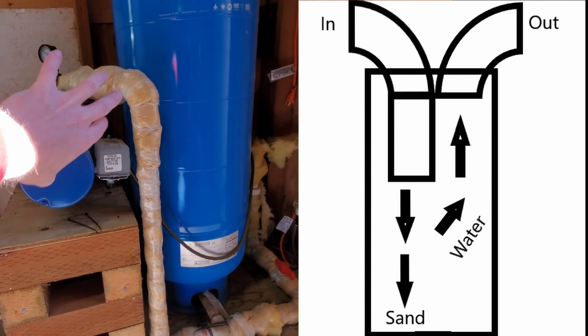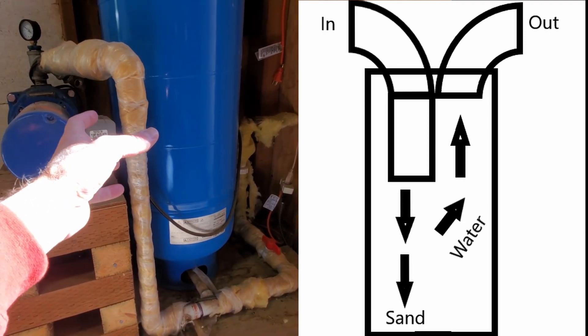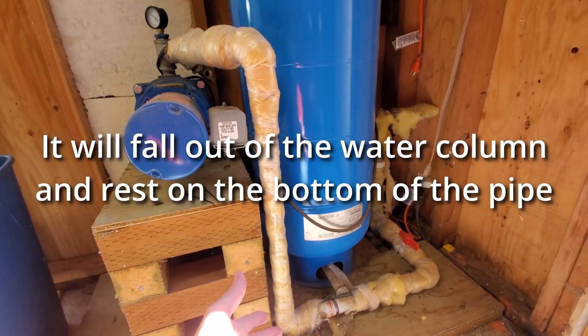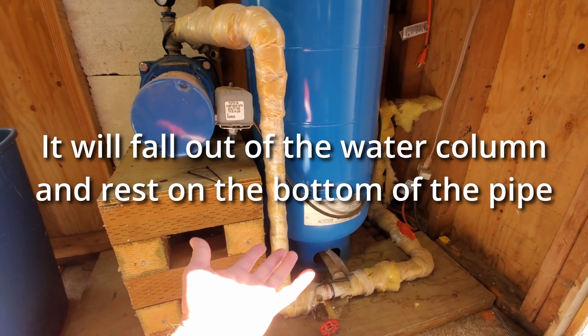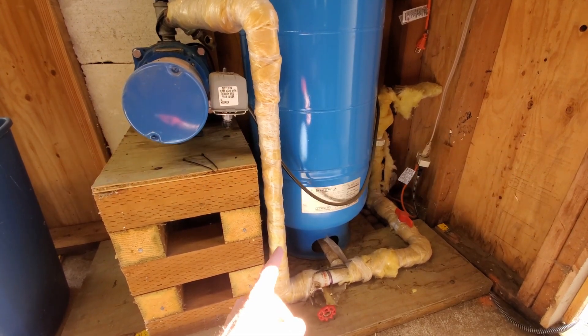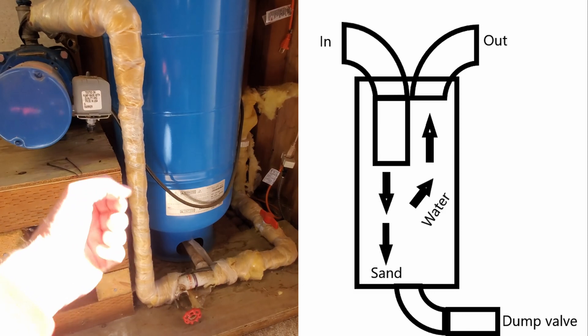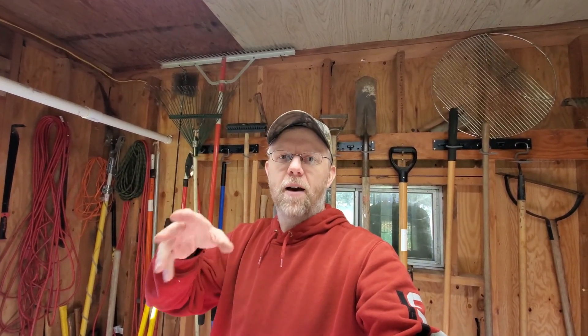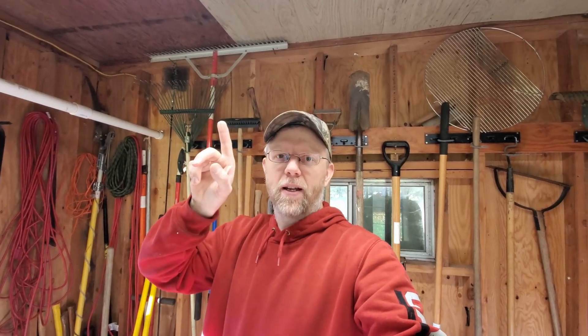The water will turn around and come back up to go out the other pipe and into the rest of the system. I'm hoping that as the water slows down and comes toward the bottom and turns, the sand will fall out the bottom — trapped at the bottom. I'll also need a valve down at the bottom somewhere that you can open to flush water out. The idea is to give the water an area to slow down quite a bit, let the sand fall out of the flow, then every couple of months come out, open that valve, flush the sand out into the yard, and we shouldn't get any more sand in the house.